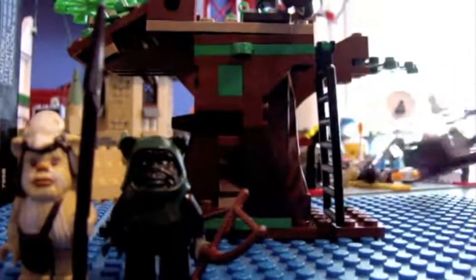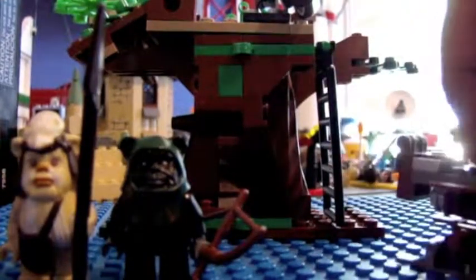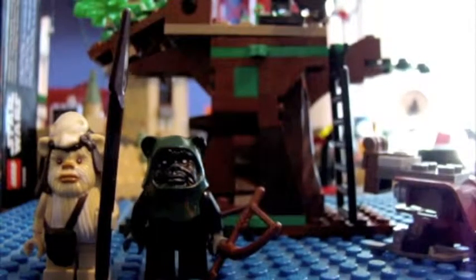And the third minifigure you get is the Scout Trooper. Here he is. Pretty cool. Alright, those are the three minifigures.